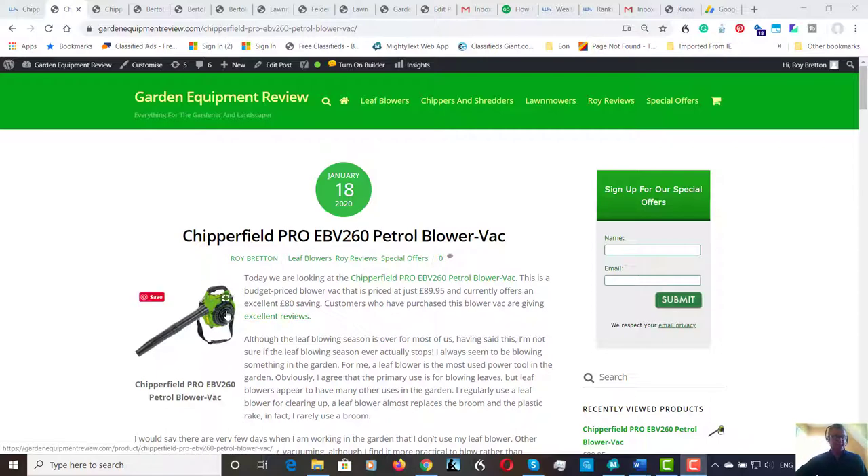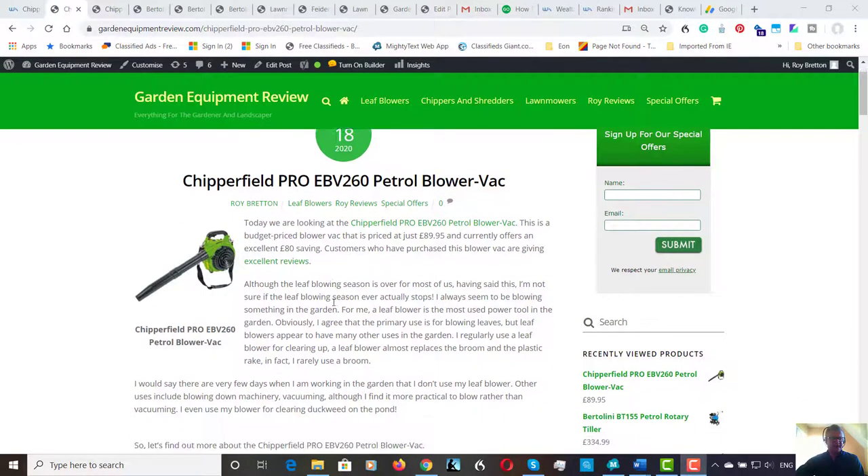Being somebody who likes something with an internal combustion engine, I think this really is a good price. I'd much rather have a petrol machine rather than an electric machine or battery because you've got portable power anywhere in your garden — no lead dragging, no batteries to charge. This blower can blow, mulch, and vacuum.